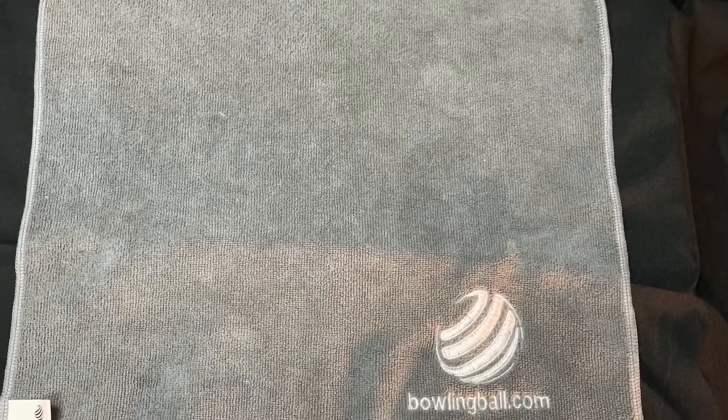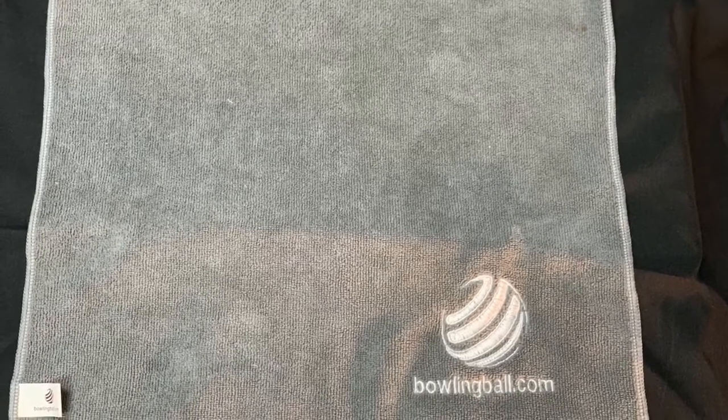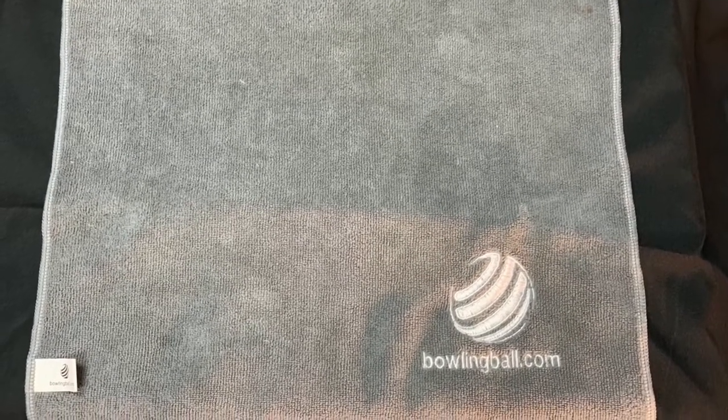It absorbs dirt and oil from the surface of your ball. Its anti-static and super absorbent construction leaves your ball dry, tacky, and ready to take on the lanes.